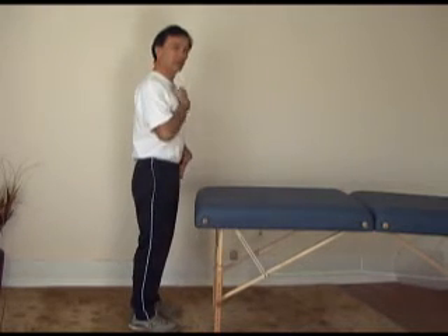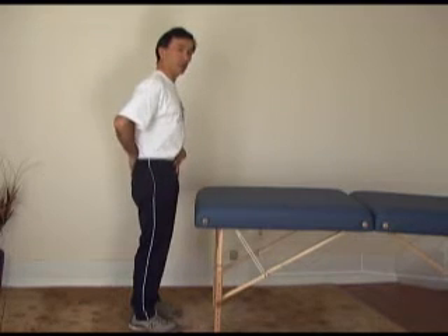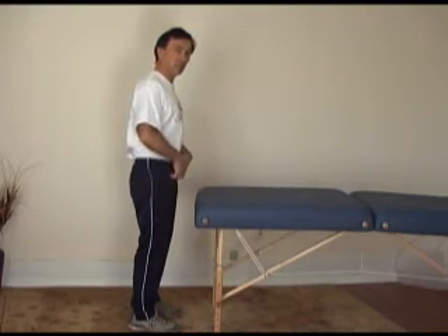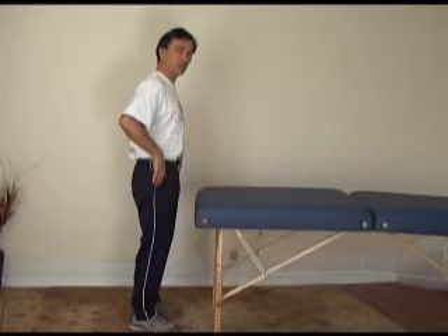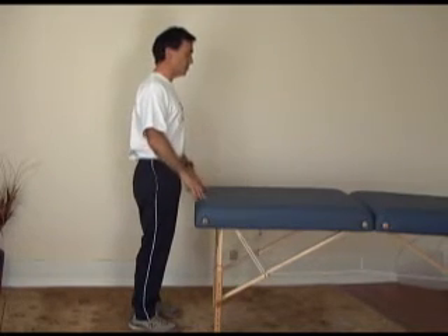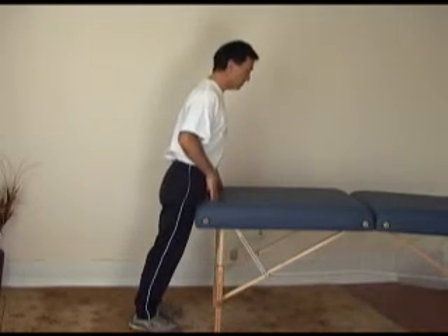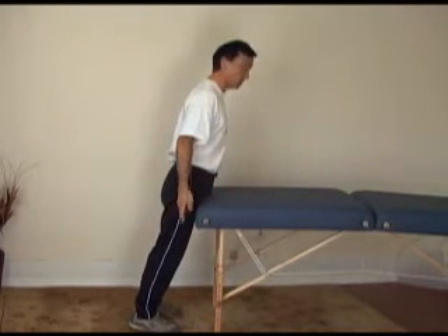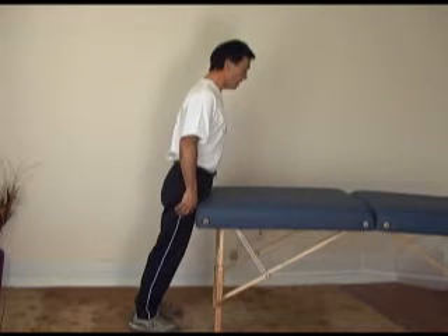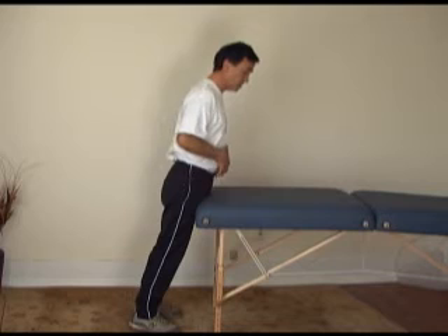Then I'll get my posture nice and straight. I want to make sure that I'm leveling my pelvis — I'm engaging these lower abdominals to level my pelvis. Then once I've got my posture nice and tall and straight, I let myself lean forward into the table. And then I just hold this position, because it's a static position.